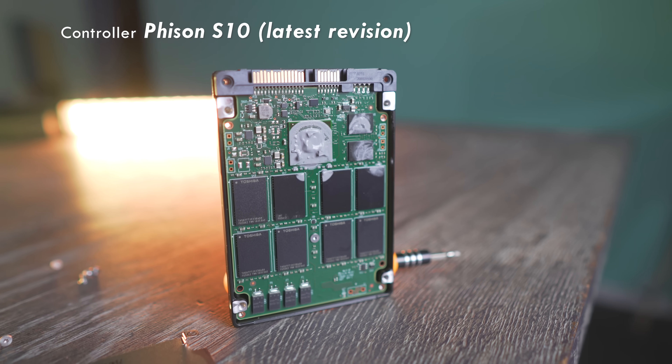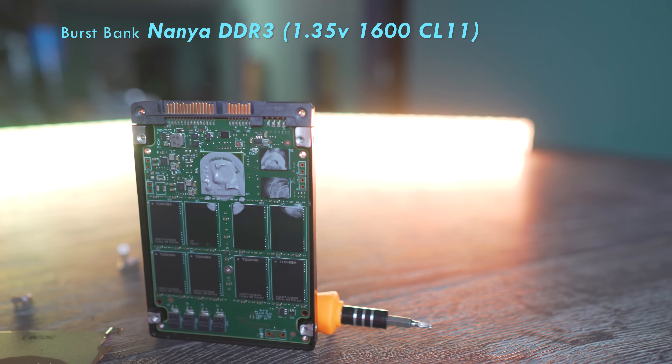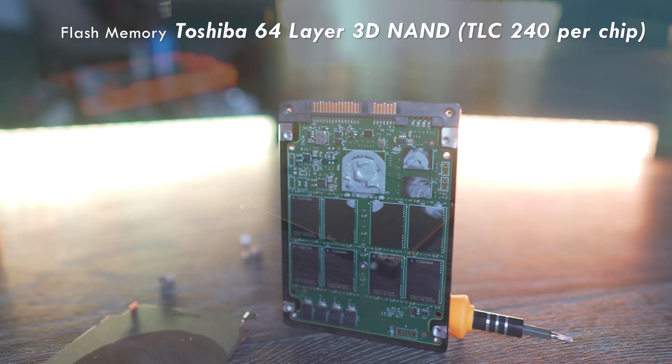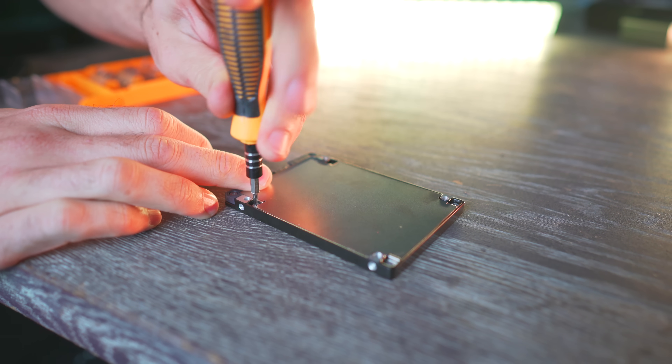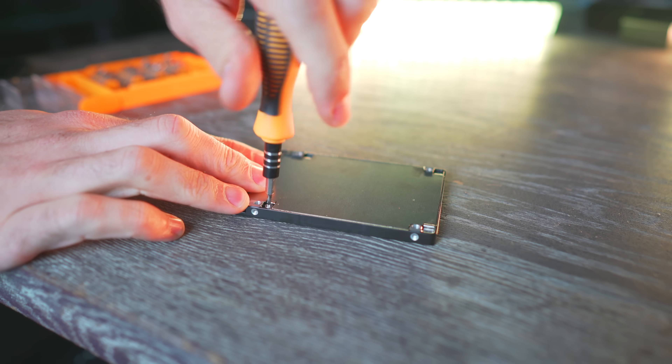I believe they're using the latest firmware revision on an S10 flashing controller, as well as Toshiba 64-layer NAND flash banks for the actual storage itself. They've also got that attached to a NANYA DDR3 burst bank. In this case, since it is the 1.94 terabyte model, you do get two of those situated on the PCB itself.